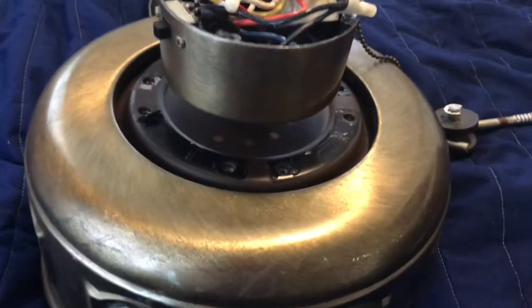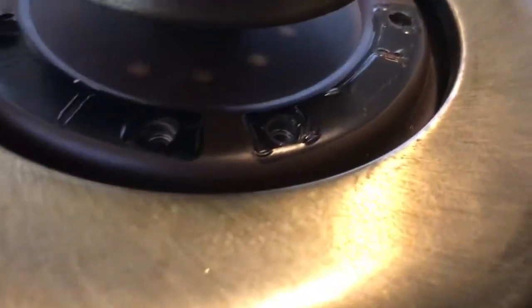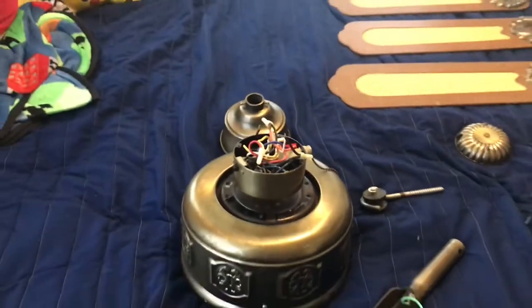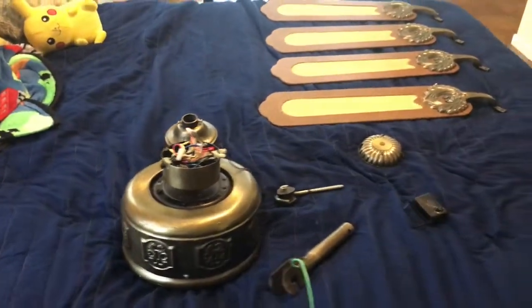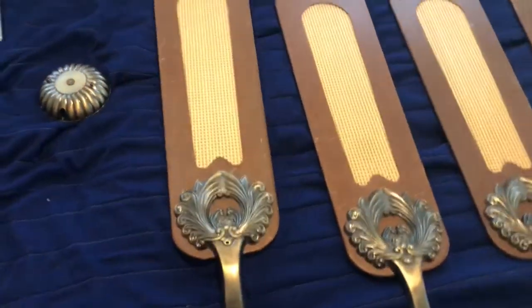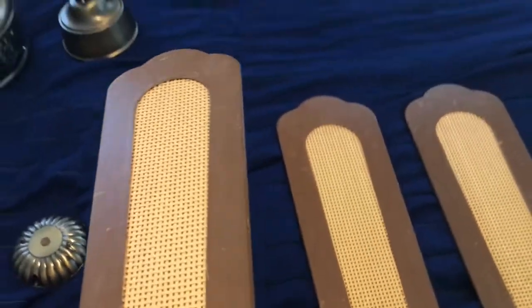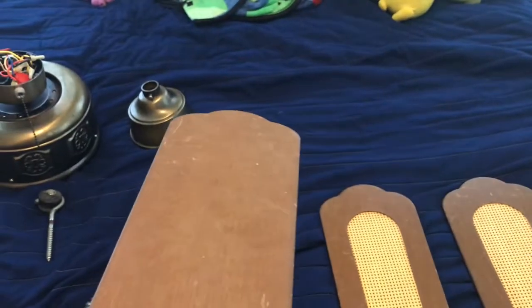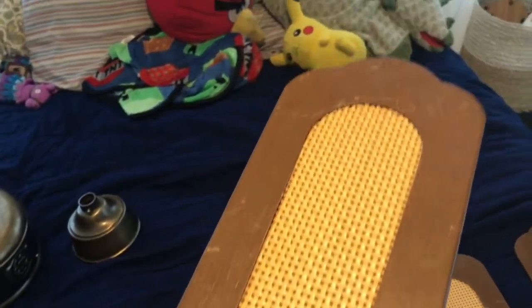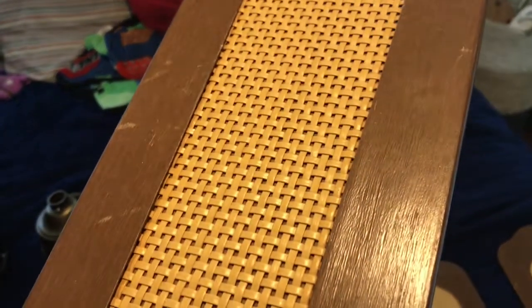This fan is pretty heavy — it's cast iron. Cast iron fans are pretty heavy. And here are the blades. They're reversible, cane to non-cane. I believe the finish is teak wood.